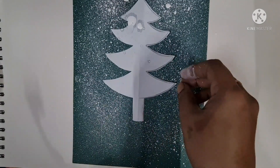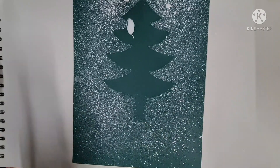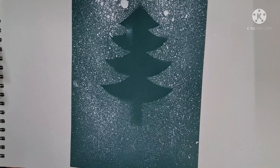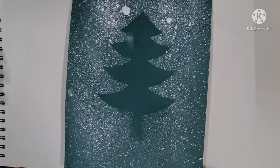And once you have finished spraying, you will remove the Christmas tree. You will get a beautiful Christmas tree like this on the paper. You can use this paper to give it as a greeting card.